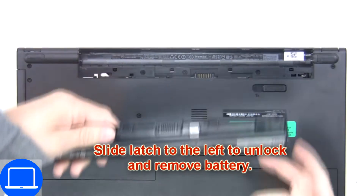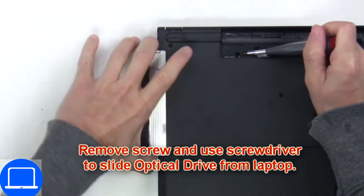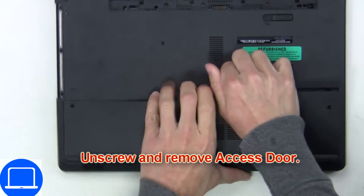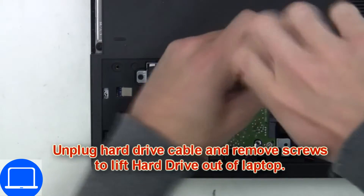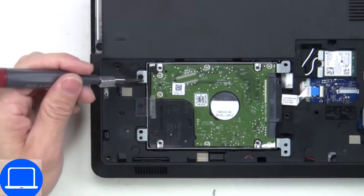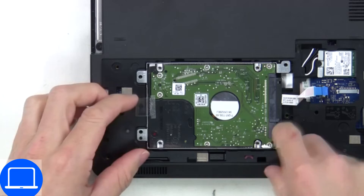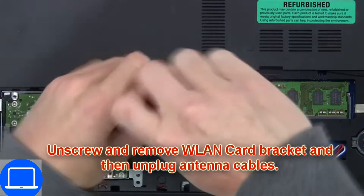Slide open the locking mechanism and remove the battery. Now unscrew and remove the DVD drive. Unscrew then remove the access door, then unscrew and disconnect the hard drive. Then unscrew and disconnect the wireless card.